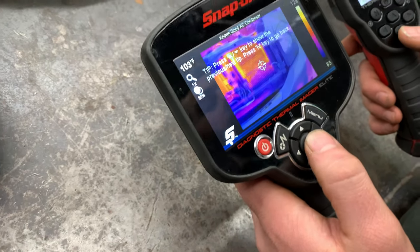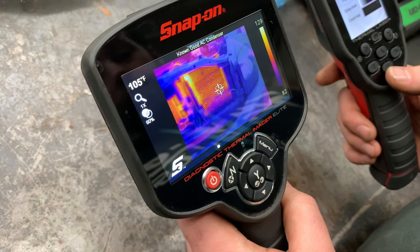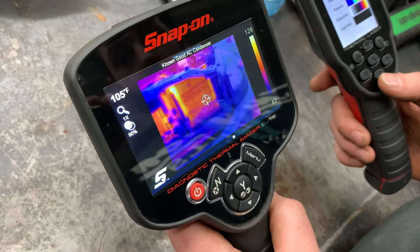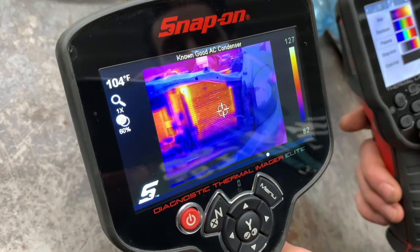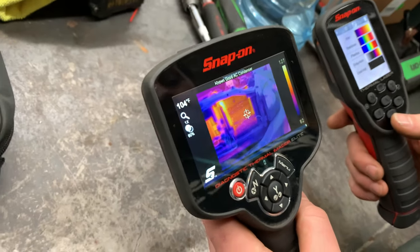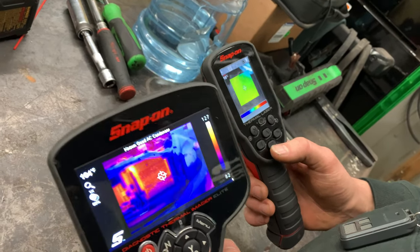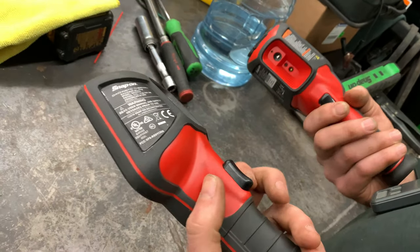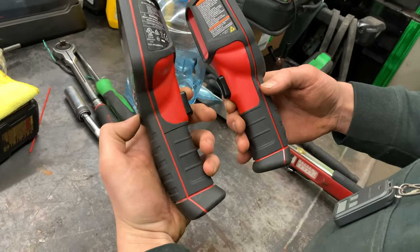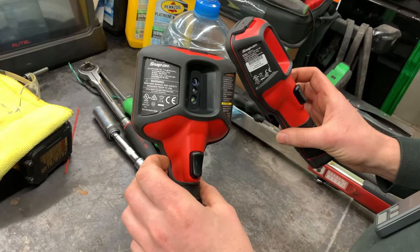There's a demonstration on this one — look at that, it's an AC condenser. It's a whole video of a known-good AC condenser. This one doesn't have anything like that — no videos for you. The triggers on the back are for starting videos and taking pictures, same with this one. It's like an N64 controller, similar in body.